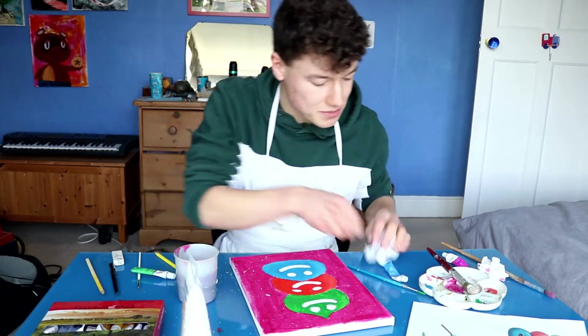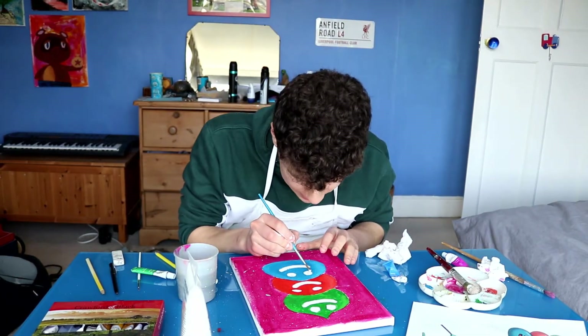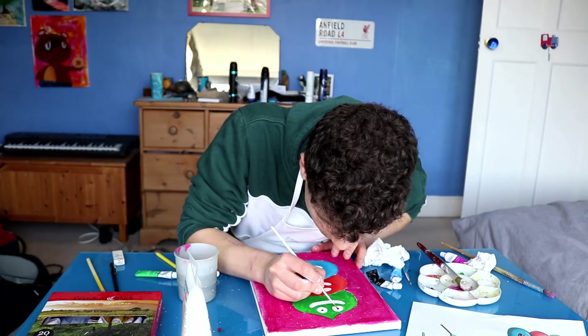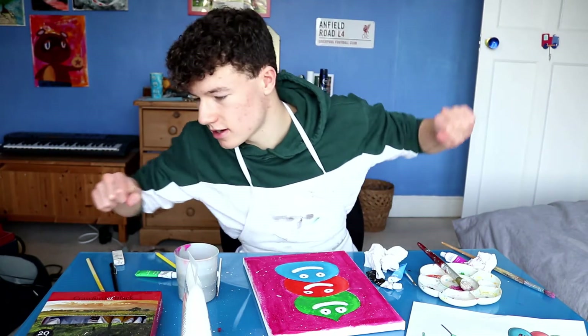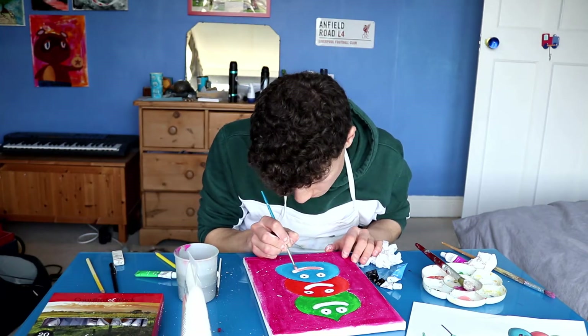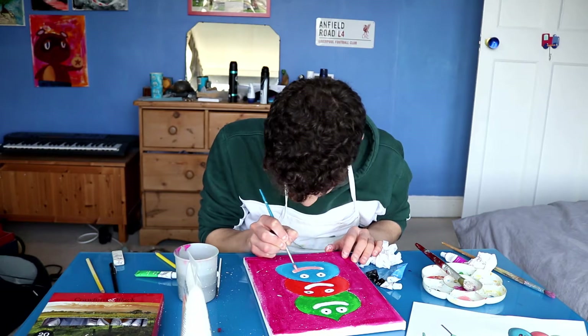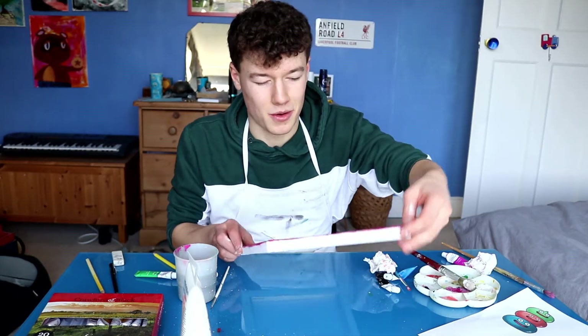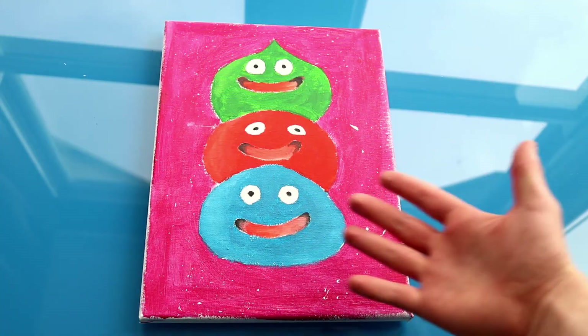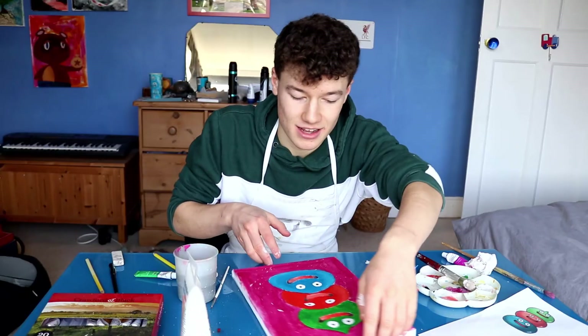It's time to add some details. First off, we just have to colour the whites of the eyes in. Perfect, so now we need to do the inside of the mouth. Oh god, there you go. It's not the best, but it's kind of funny, so — do you know what, we'll take that. That's done.